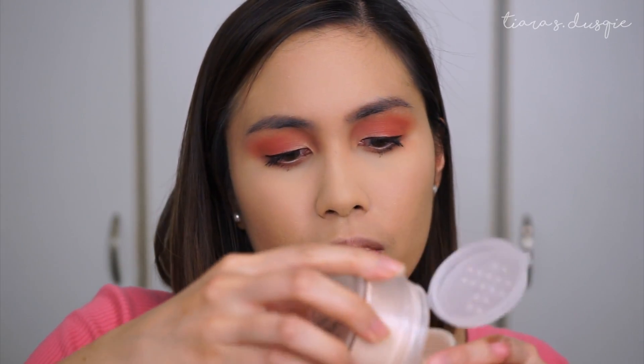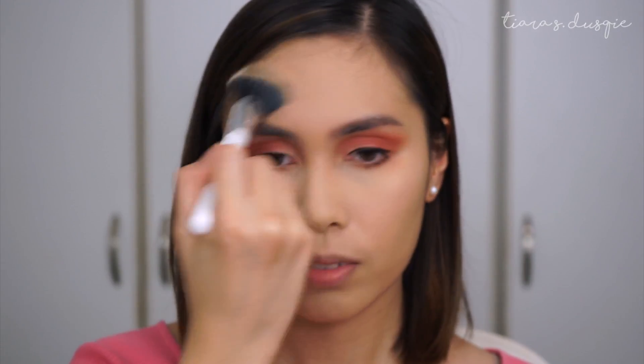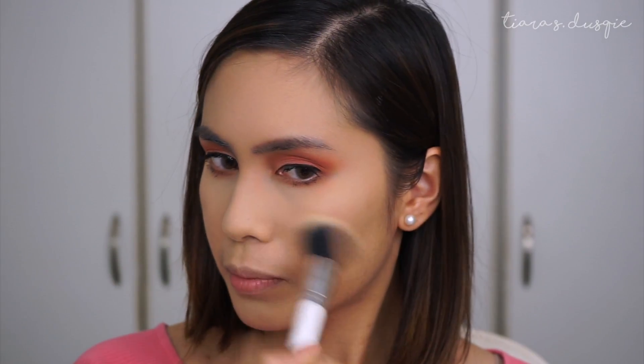I'm just going to pour a little bit out on the cap. It's a peachy shade, which feels really brightening. Texture-wise, it is quite fine — I have seen finer powder, but it feels really great. So I'm just going to take this brush, dunk it in, swirl my brush a little bit, tap off the excess, and dust it all over my face — like my T-zone. The smell can be a little bit overpowering, so if you are not someone who likes scents, I don't think this is for you.